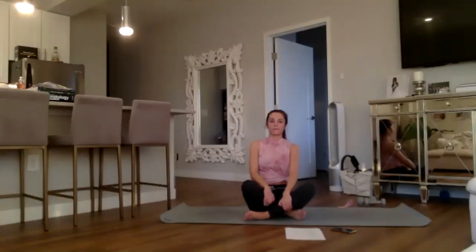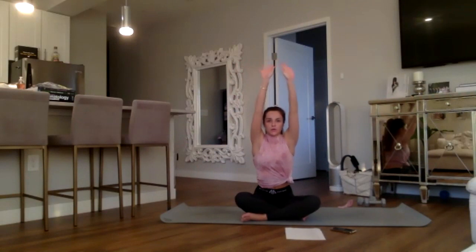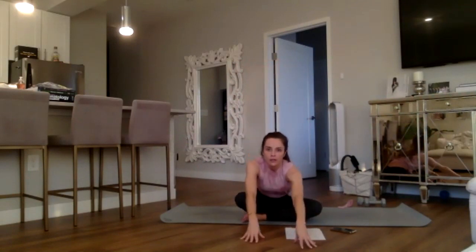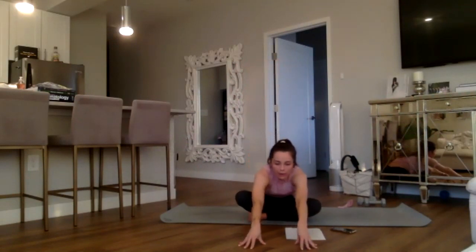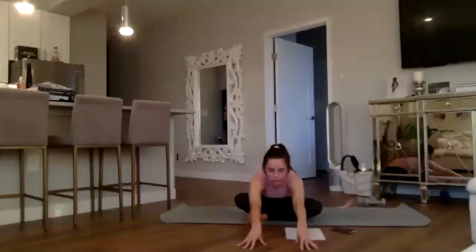Walk it back in, crisscross the legs. Inhale the arms up to reach, exhale, reach forward again, walking the fingers out in front of you while pulling the hips back in the opposite direction — feeling a nice long stretch down your glutes and hamstrings, really reaching.